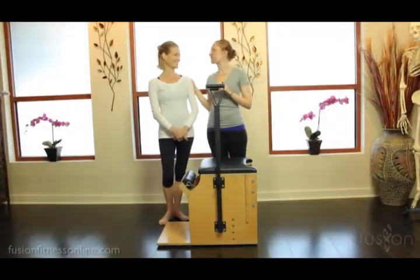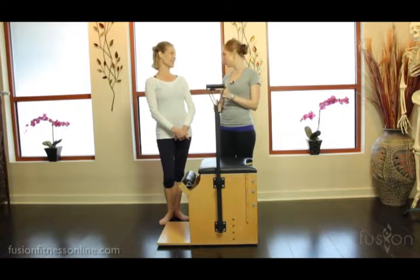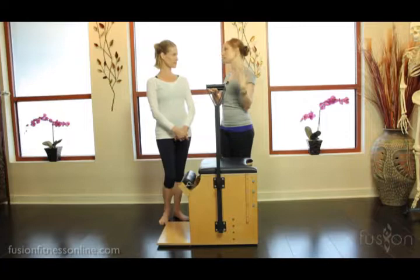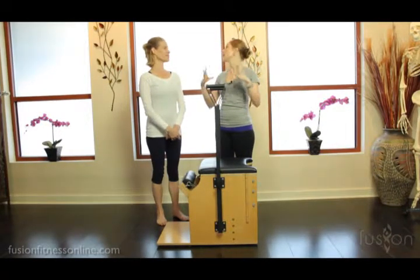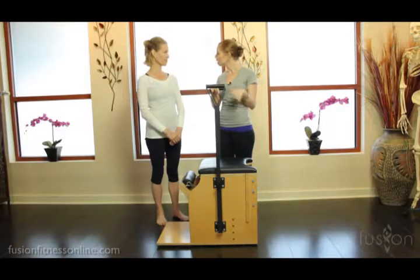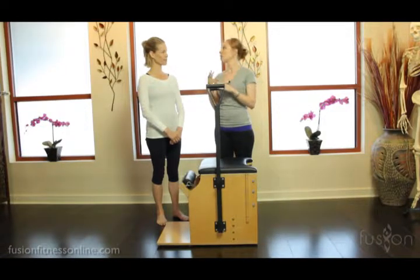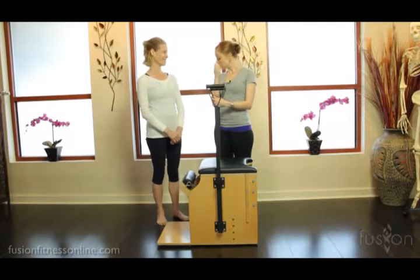Hi there, Casey and Jen here with another fusion video. Today we're going to be talking about lower body work on the chair. Calf raises — we've done some podcasts on this already — is where we take all of our Pilates principles and bring it into the upright posture to really start picking it apart and training gait. This is an easy thing for clients to do at home if they have a ledge or a step.